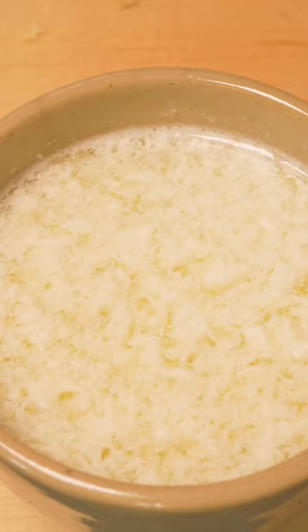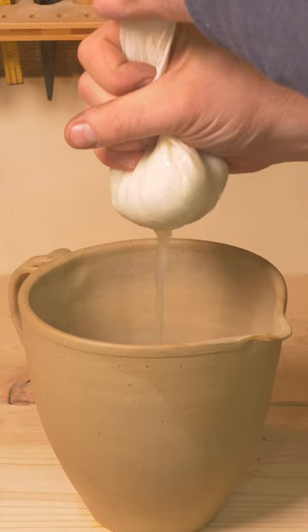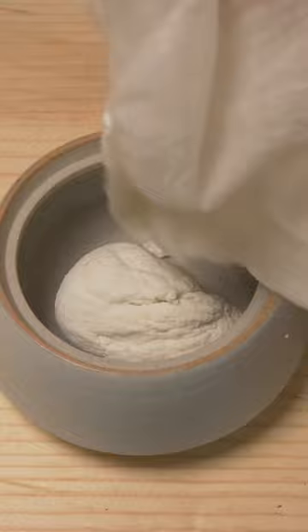This glue works through the proteins in milk, which chemically convert to a more insoluble calcium derivative, producing a more waterproof glue. Once strained, the solid curds are mixed with a base like soda ash or baking soda and mixed.